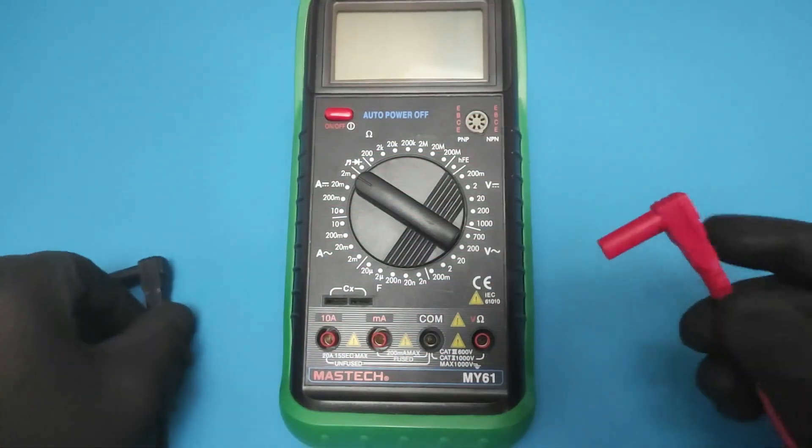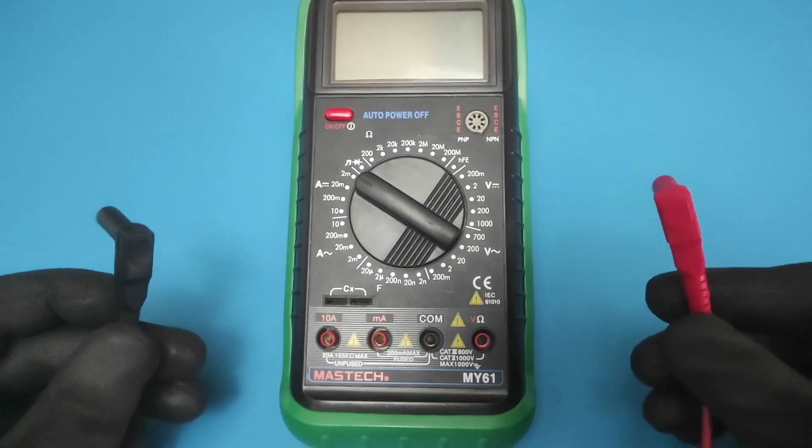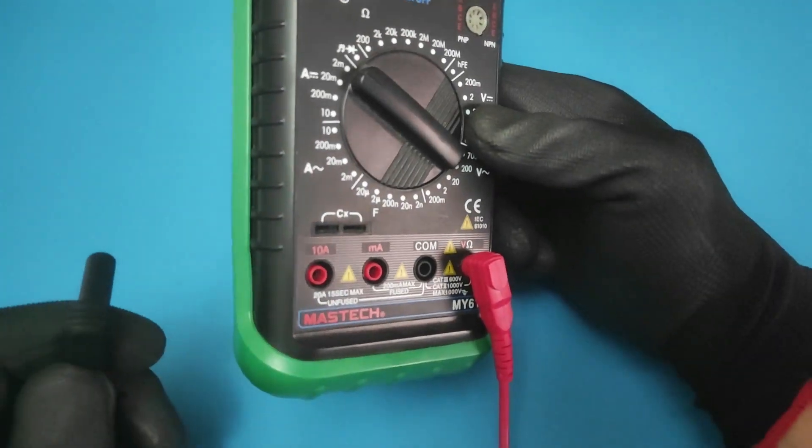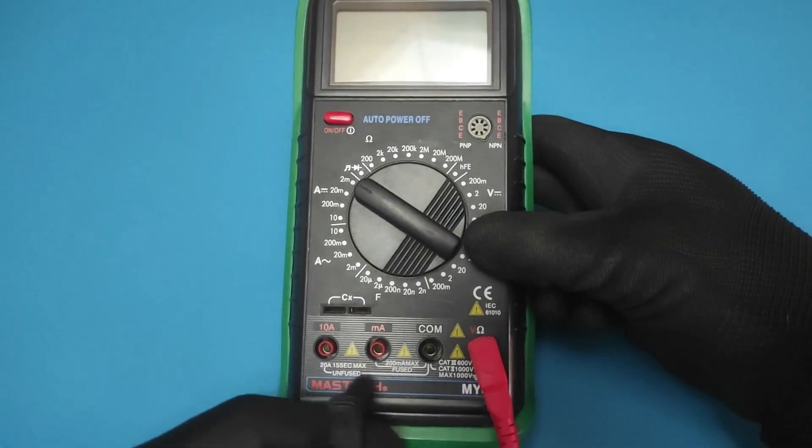The next step is to connect the probes of the multimeter. Plug the black negative multimeter probe into the COM port and plug the red positive multimeter probe into the V port.